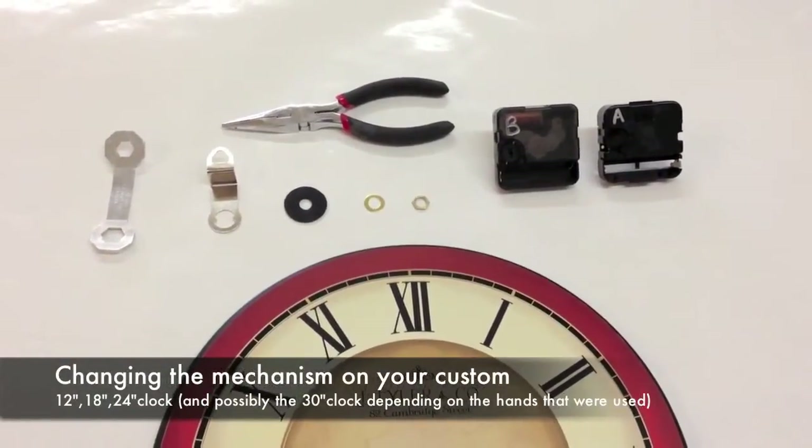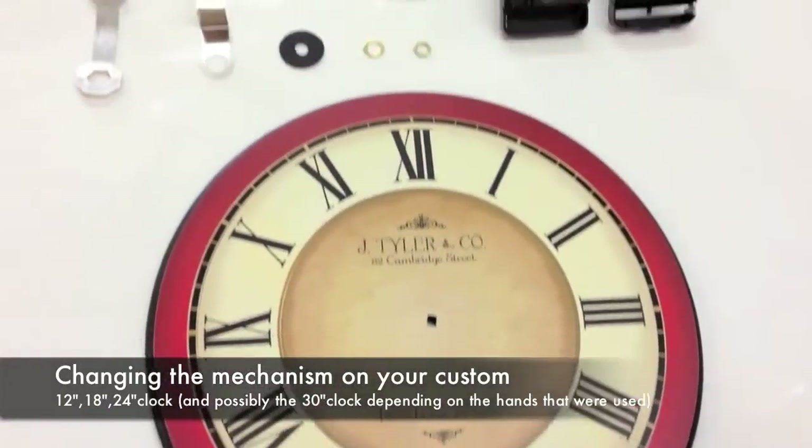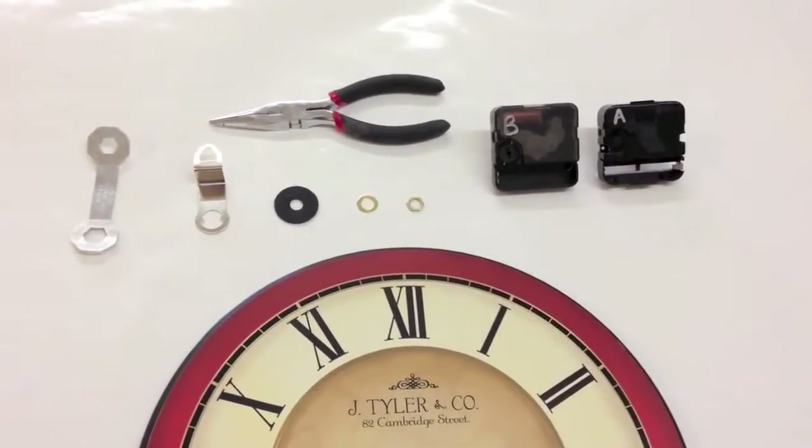We're going to show you how to replace the mechanism on a 12, 18, or 24-inch custom clock. First we're going to show you the things that we'll need.